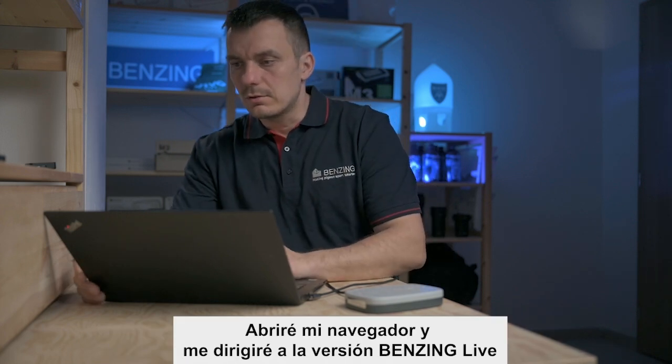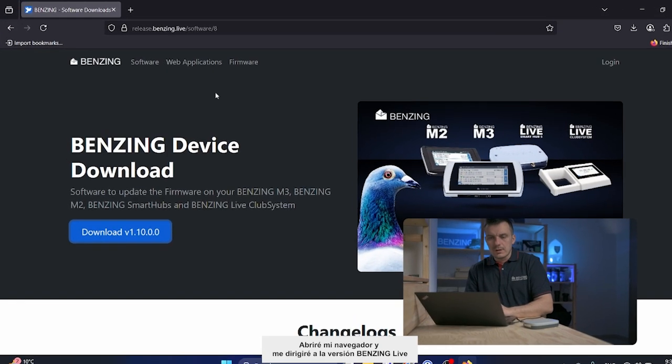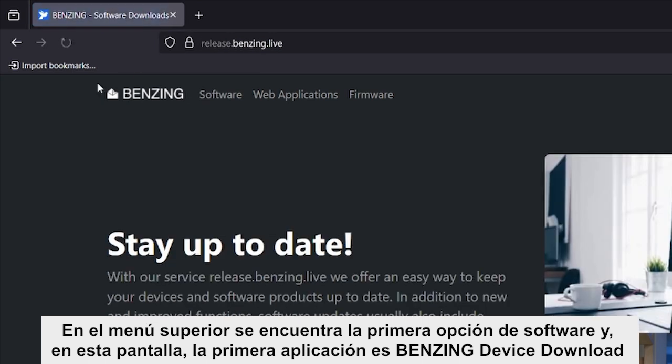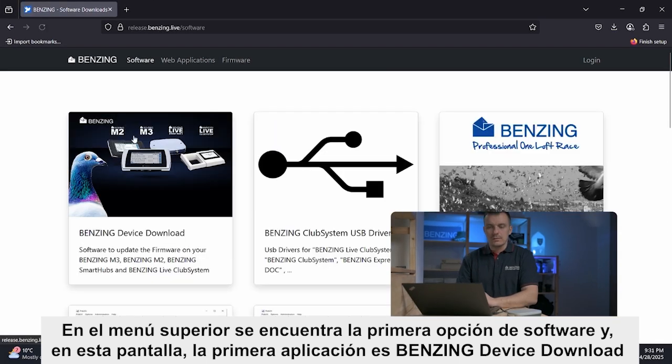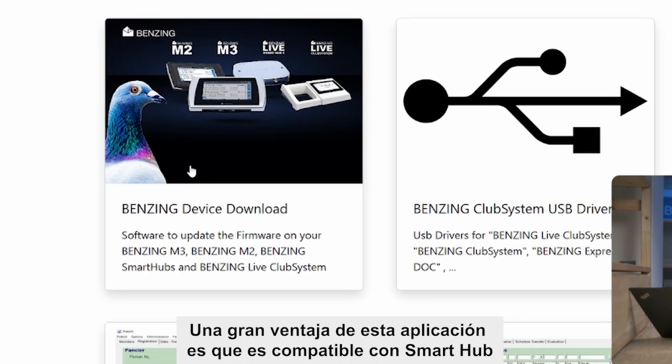Let's go to the first step. I will open my browser and go to the Benzing Live releases page. In the top menu, the first item is Software, and on the screen the first application is Benzing Device Download.